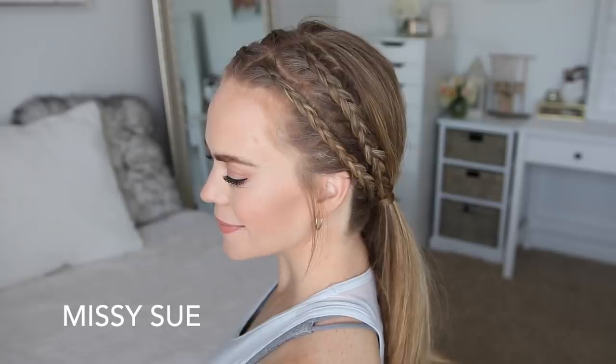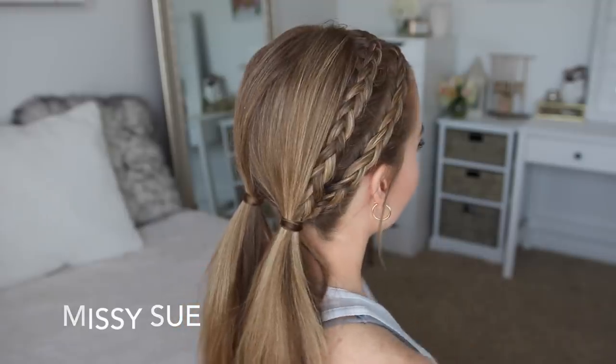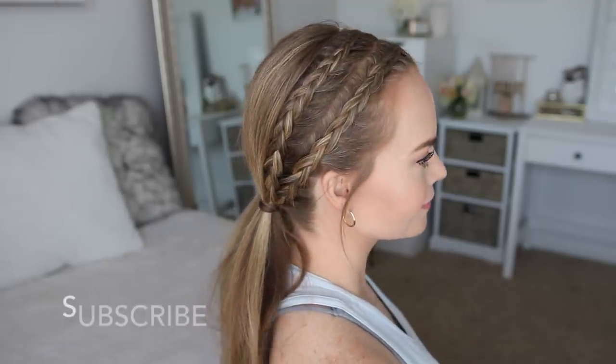Hey guys, it's Missy. Thank you for watching. Today's tutorial is a sporty slash workout slash gym hairstyle. I really hope you enjoy the video. Be sure to subscribe to my channel if you haven't already and I will link the inspo for this hairstyle down in the description box. I got it off Instagram but I can't remember the name of the account so I'll find it and link it down below. If you want to see how to recreate this look then just keep watching.